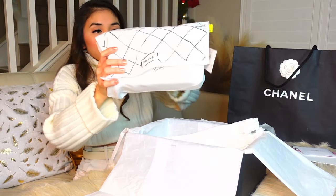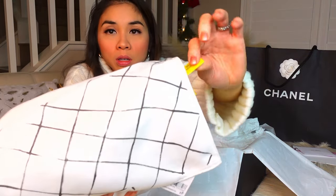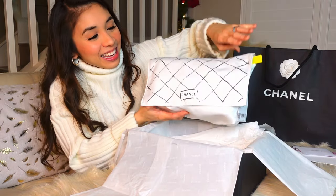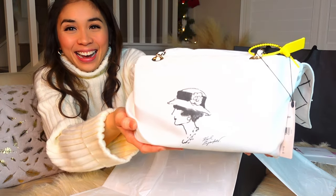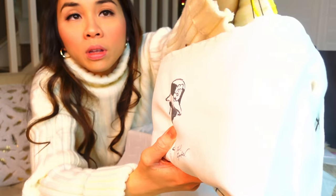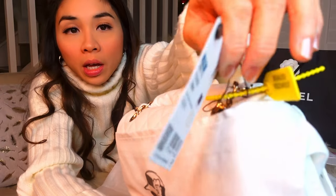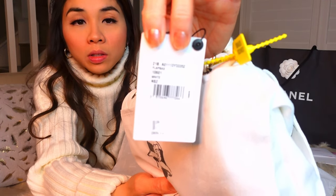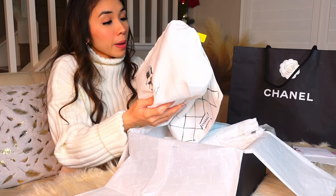Now I'm going to show you the dust bag. We're going to need to use scissors to cut this yellow tag — so this is the dust bag. I'm going to show you this tag. It's white on the back. The style is 21B Small Classic Handbag Flat Bag White.